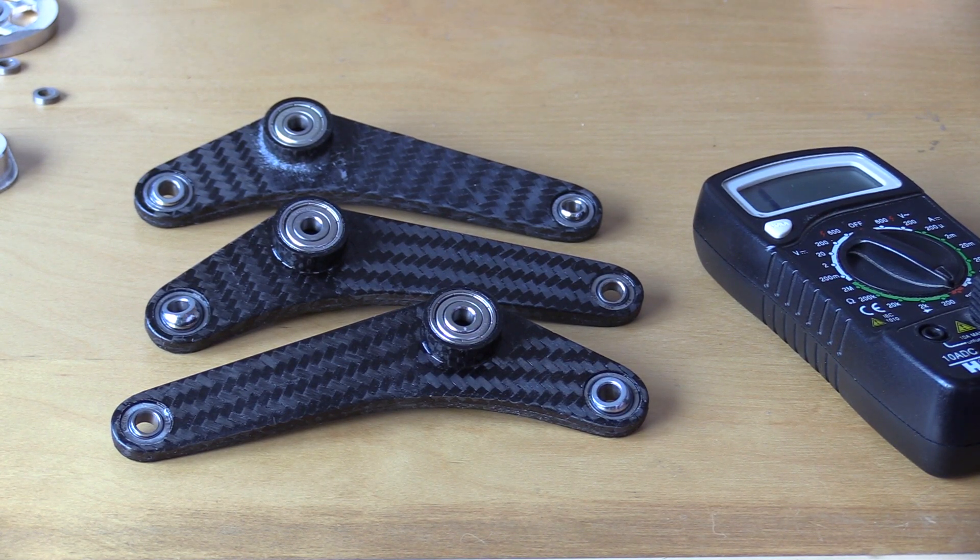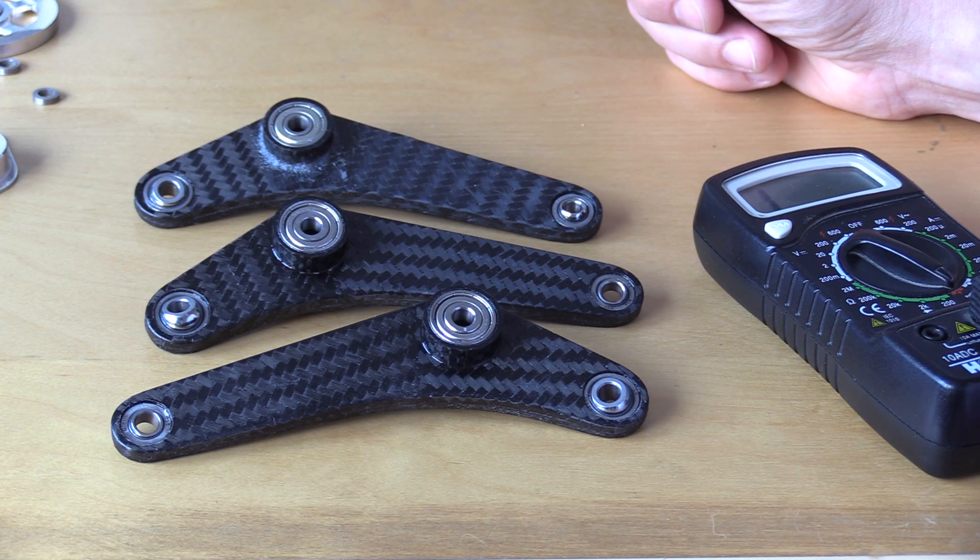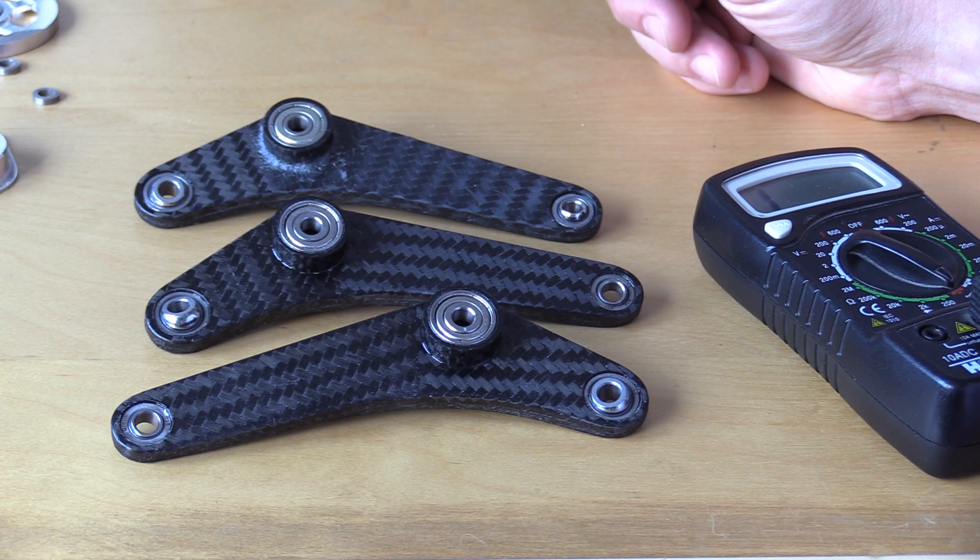Hi everybody, this is my first spoken video so take it easy on me. I hope you enjoy it. I would like to talk today about galvanic corrosion, in particular considering carbon composites paired together with metals.